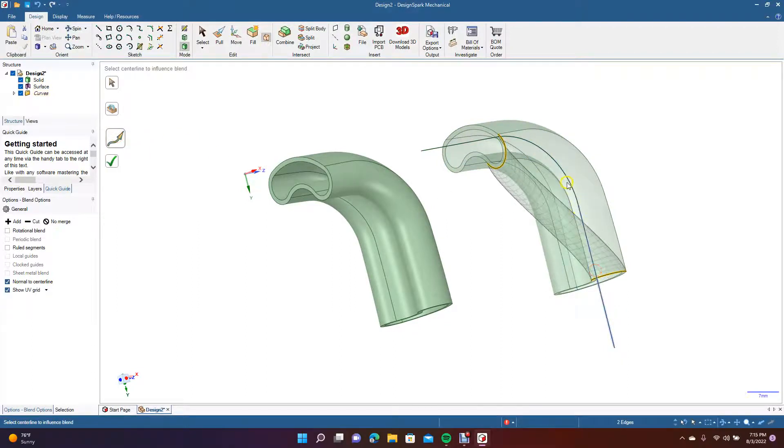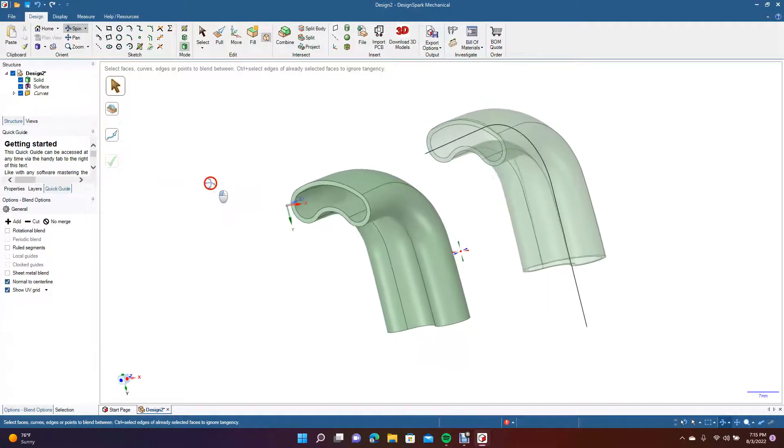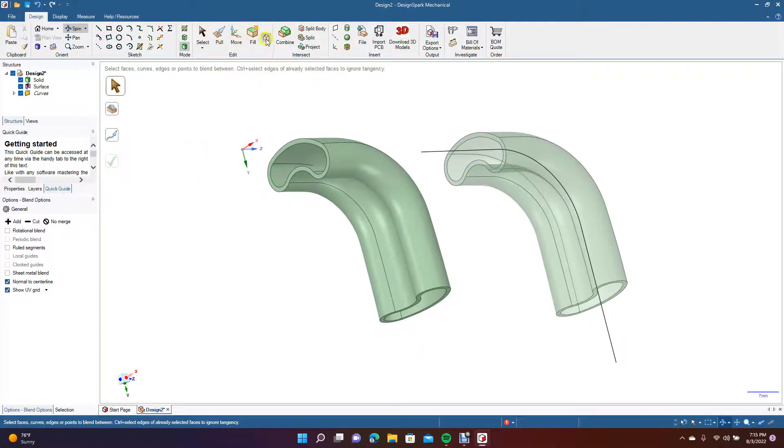Hold down the Control key to get all these, spin around, do your blend from this line to this line, grab these holding Control. Then do the same on the inside — blend this piece to that piece, follow the line. Hold down Control, click the green. Do the same there — top piece to top piece, blend, follow the line, click OK.